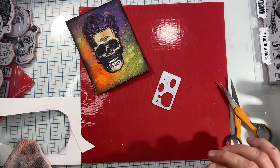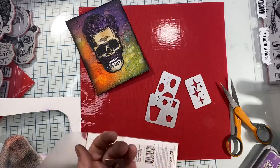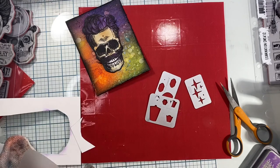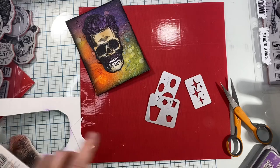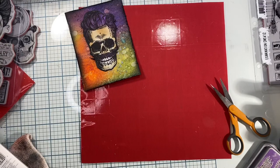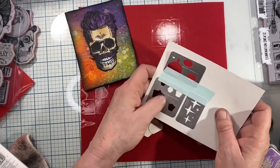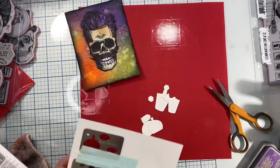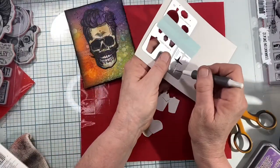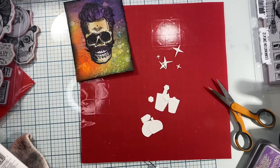I get out the two jar dies — I couldn't find the third die, so that's all right. I'm also going to cut out some stars. I cut those using watercolor paper bumpy side up because I want the texture, tape them down, and run through my Vagabond. My scissors are plain Fiskars — still fairly sharp, no serrated edge. I poke all the little parts out with my pokey tool and set my dies aside.